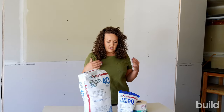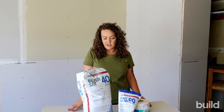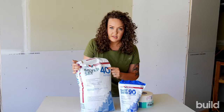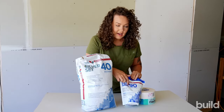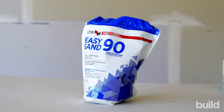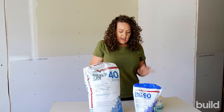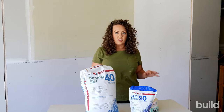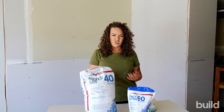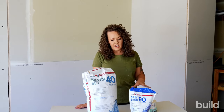Last but not least is hot mud — easy sand, silver set, whatever is available in your area. This is a powdered mud with set times: you have 40 minutes of working time with one version, and 90 minutes with another. It does come in little pouches or you can buy big bags. This should not go any further than your topping. If you are skimming, texturing, or taking it any further than that, it's just not going to work — it's not what it's designed for.